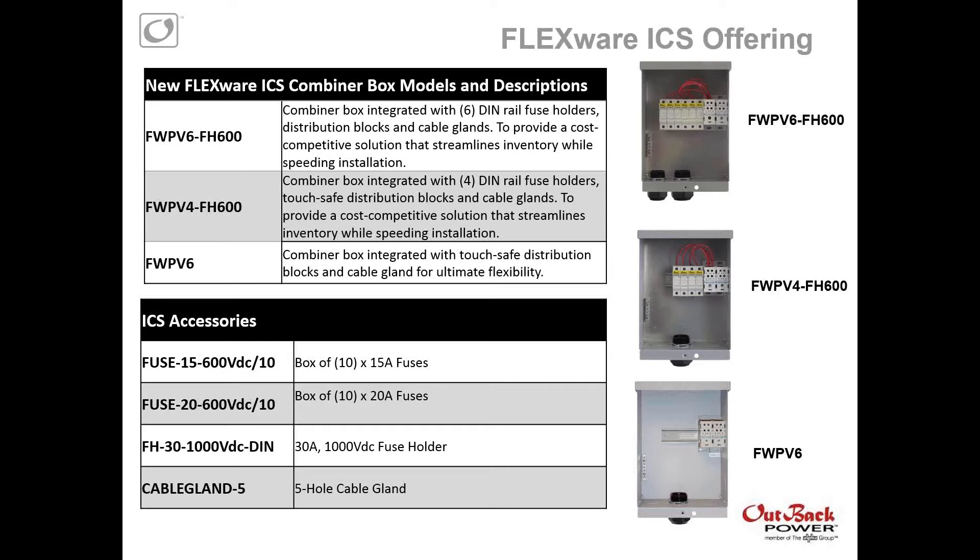We have three new combiner boxes, all the same chassis or enclosure, just integrated a little bit differently. The first, the FW-PV-6-FH-600, is a six-string combiner box integrated with six DIN rail fuse holders, six distribution blocks, and cable glands for strain relief. The FW-PV-4-FH-600 is a four-string combiner integrated with four fuse holders, distribution blocks, and strain relief. And the FW-PV-6 is a combiner box that's not integrated with any fuse holders, but does have strain relief and distribution blocks. We are also introducing new accessories: two boxes of fuses — either a box of 10 15-amp fuses or a box of 10 20-amp fuses — a new fuse holder, and a cable gland for strain relief.